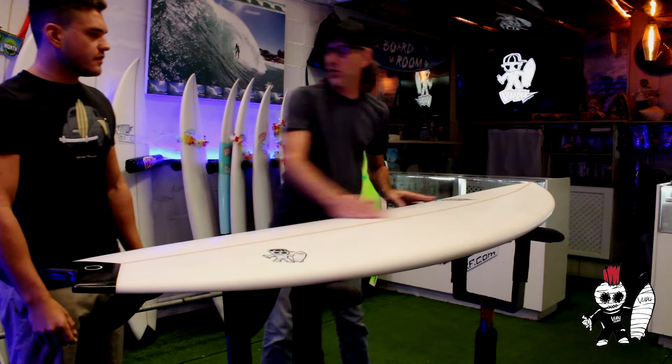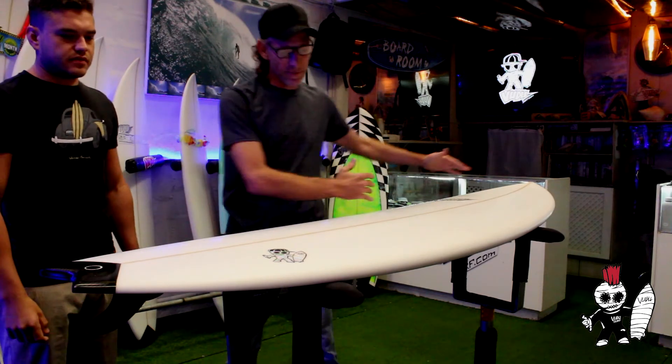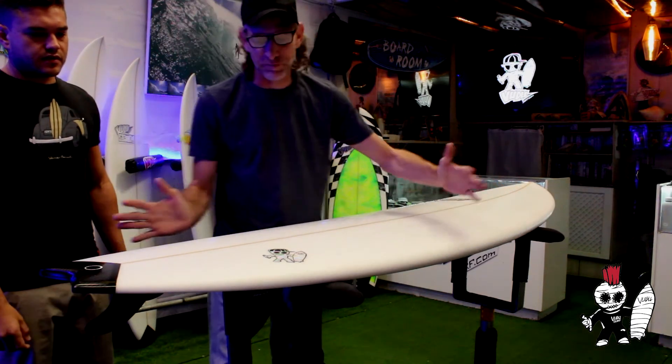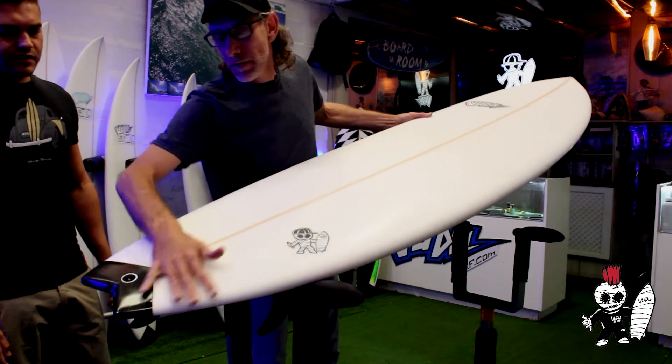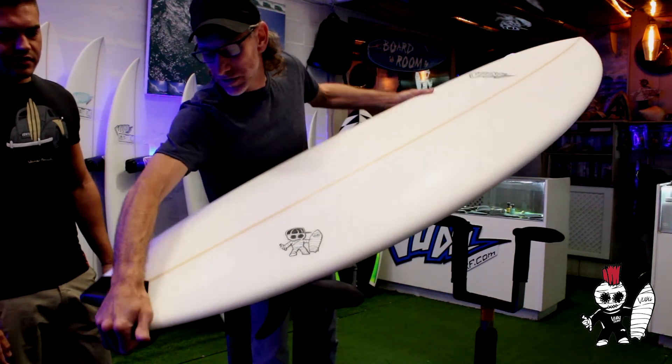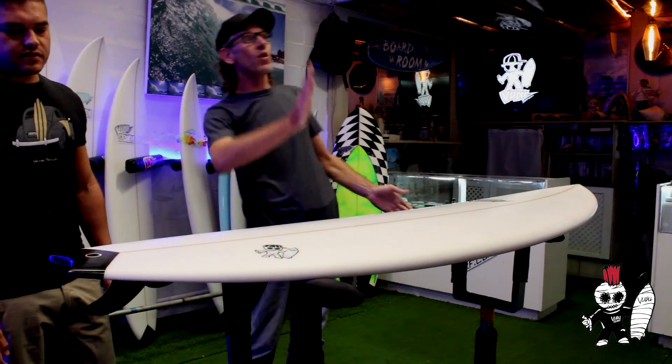What we've got here is a fuller, wider nose. You can take the heavy volume, and then instead of having a full wide tail, we've pulled the tail in. With this little swallowtail — a common swallowtail — basically when you turn, that'll dig in, and so that's what gives this board quite a bit of performance.